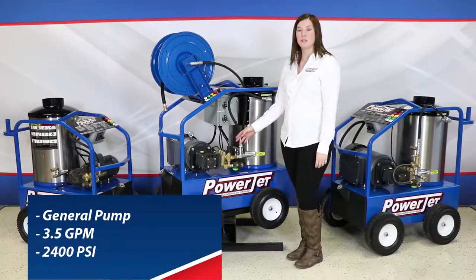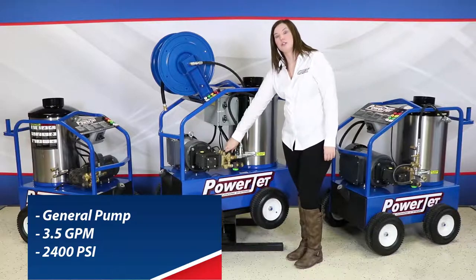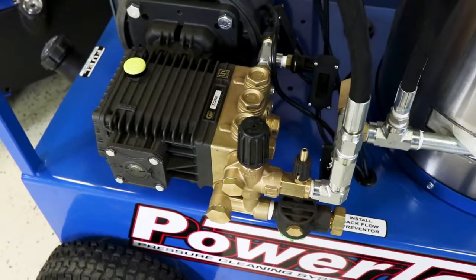This is an Italian made General pump, 3.5 gallons a minute at 2400 PSI. We also have your unloader valve right here — to adjust your pressure, you turn counterclockwise.